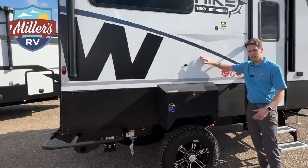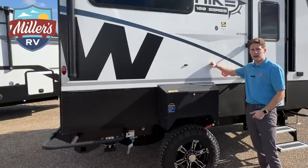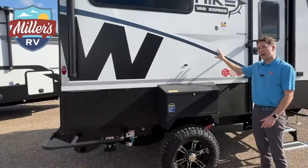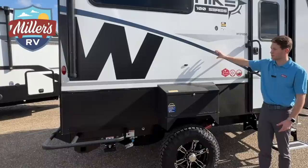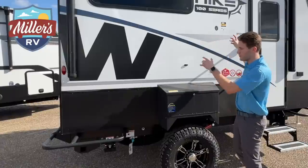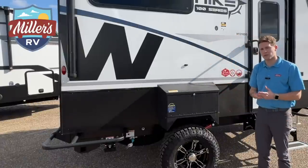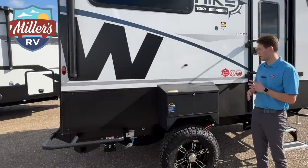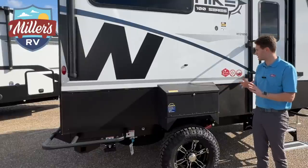For a 16-foot trailer, this thing packs a punch. Industry standard for a sidewall is an inch and a half — the Hike has two-inch thick walls. And not only are they two inches thick, these are actually composite walls. The side walls, front wall, rear wall, and the floor are all composite material, so it will never mildew, never rot, and moisture won't hurt it. This thing is so over-engineered it's amazing.